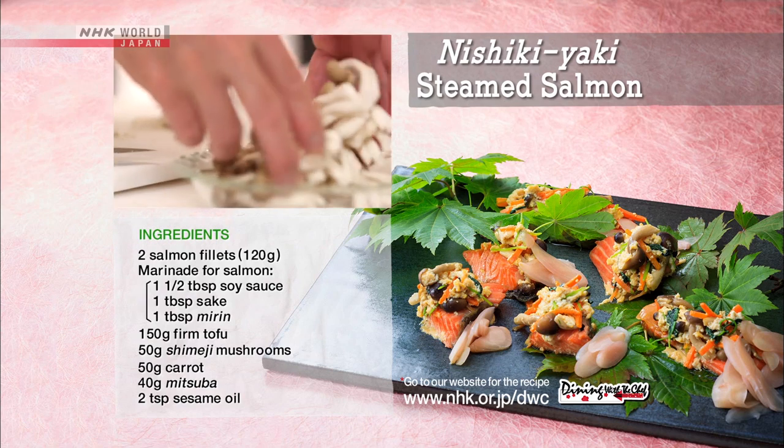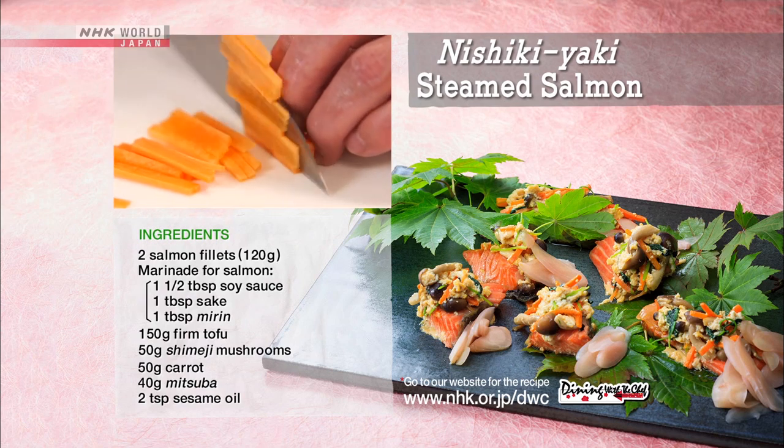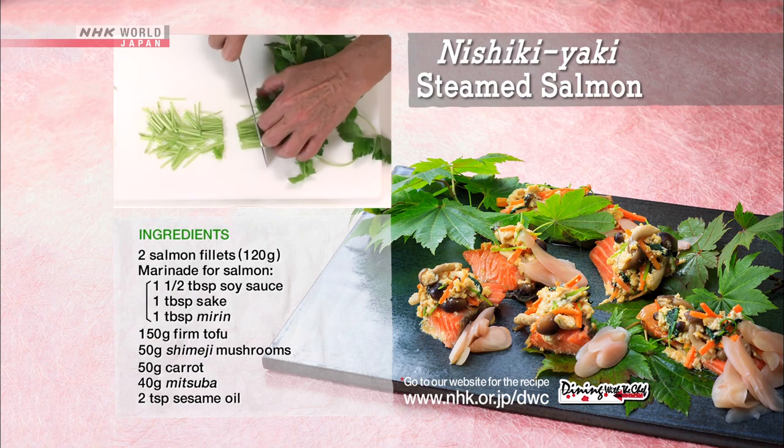Separate the shimeji mushrooms. Cut the carrot into three centimeter long strips. Cut the mitsuba into three centimeter long pieces.